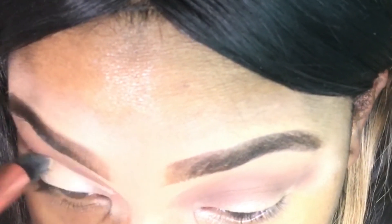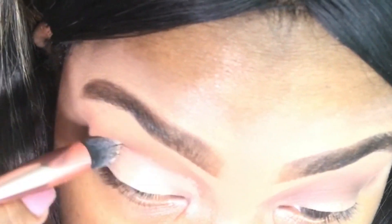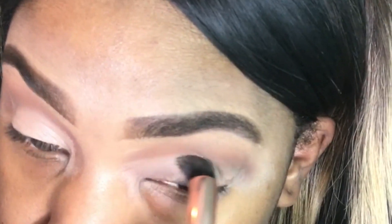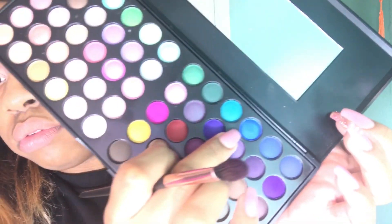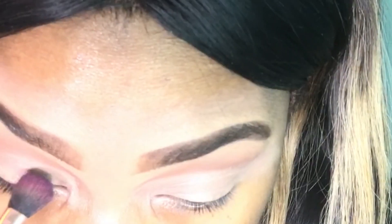And then I'm just going to go on my crease with any brown transition color — it just has to be very dark brown or neutral. And then I'm going to go back on my lid with my NYX shadow primer so the color I put on my lid is a little bit more vibrant. And I'm going to use this blue color on my lid — and that was the brown color I used for my transitioning color.